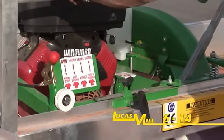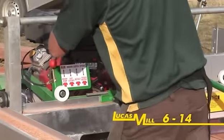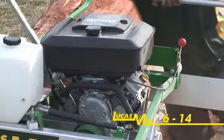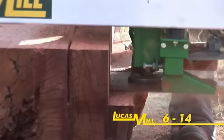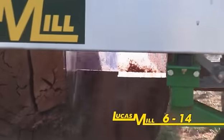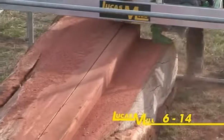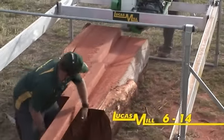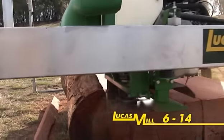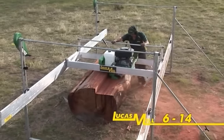The smallest of the Lucas circular swing blade range is the model 614. This model is powered by a 14 horsepower V-twin Vanguard motor with manual start, offering a six and a quarter inch or 160mm cutting capacity in both the vertical and horizontal. This portable sawmill is ideal for the hobbyist woodworker, owner builder, carpenter or small farm operation. The 614 comes standard with six metre rails enabling a cutting length of four and a half metres.